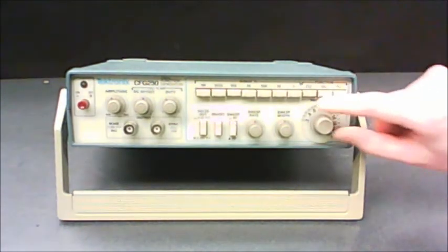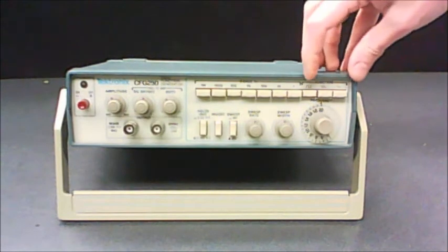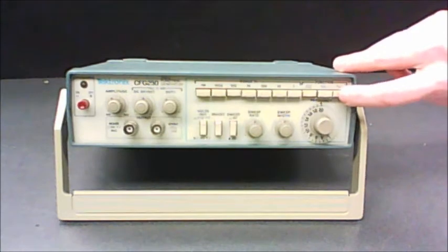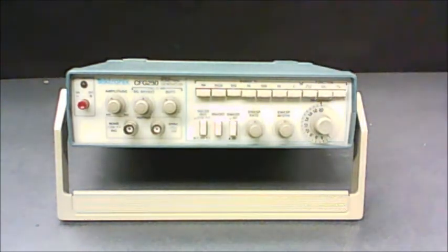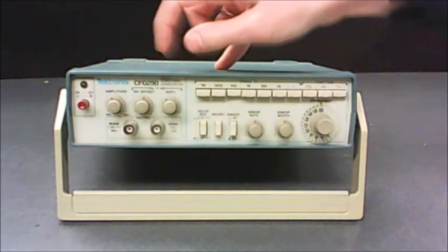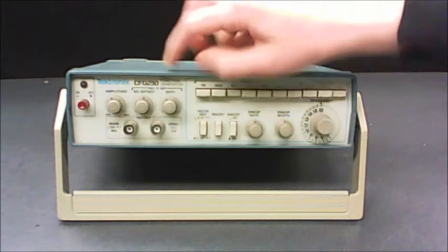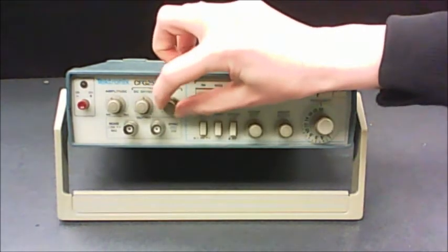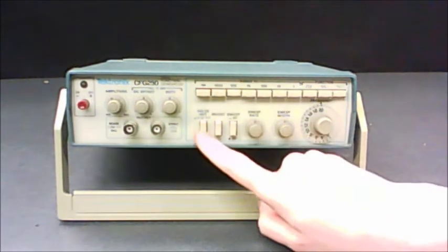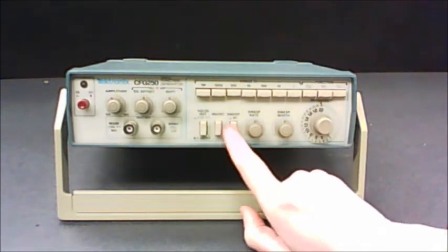Set the numbered dial to 2. You want to set the function to sine wave — push in the sine wave button and whatever else was selected will pop out. The DC offset button should be pushed in. The two knobs next to it should be set to mid-range values, meaning don't have them at the end of the scale. These three buttons for now should all be popped out.